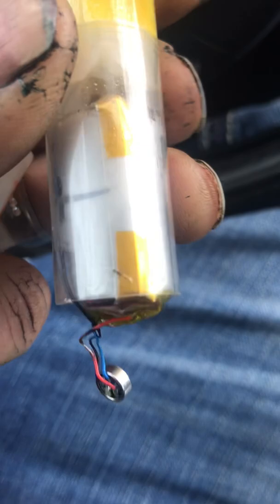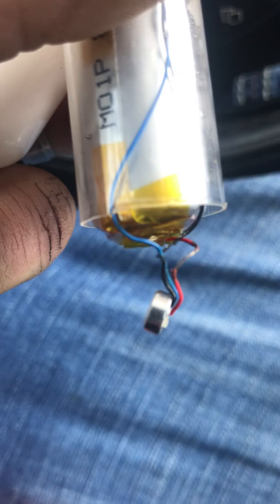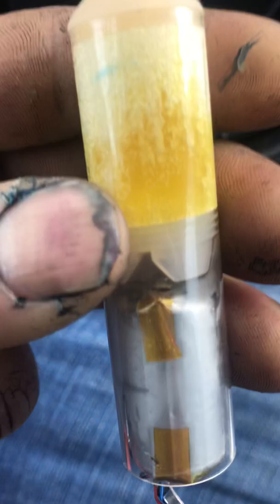I went ahead and charged this battery. I spliced the red wire and the black wire and connected a regular cell phone battery charger to it, charged it up, and it works just fine.